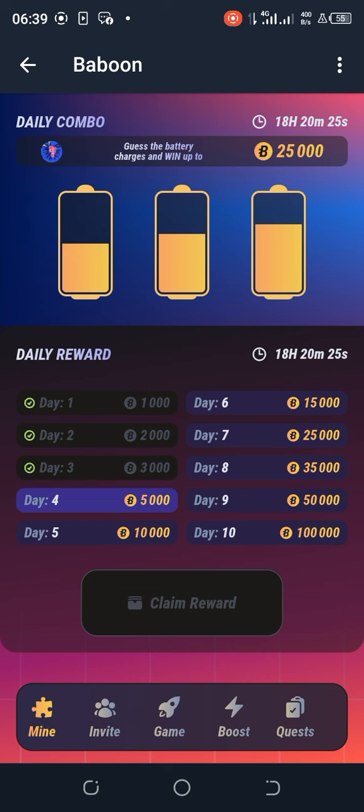You can see three batteries here with currents. The middle battery is empty with no current. The two others, on the left and right, are at literally about 25 percent current each. That is how the daily combo is.